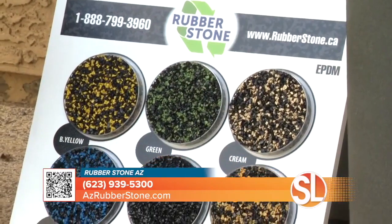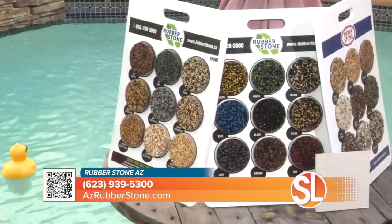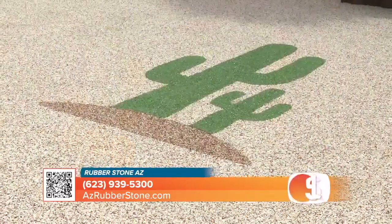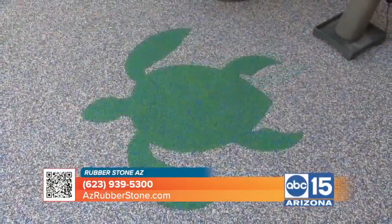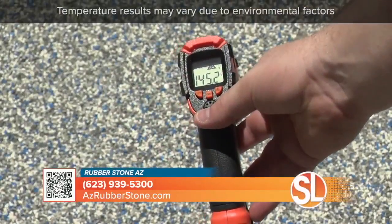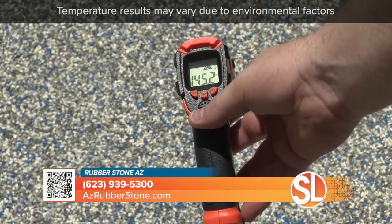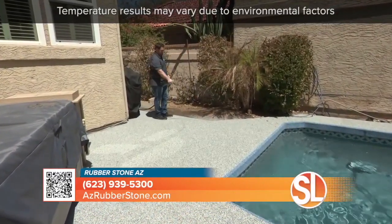We have over 25 different colors, so you can mix and match. You can do confetti, you can do purple, blue — whatever color that really matches you and your lifestyle. We also do logos. When it comes to functionality, it's a non-slip product. It's easy on the feet and in the heat, so when it's 120 degrees outside, it's still warm to the touch.